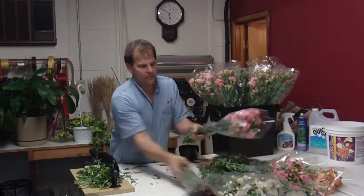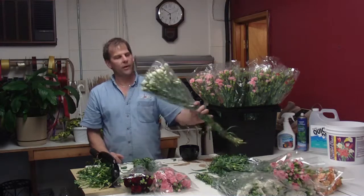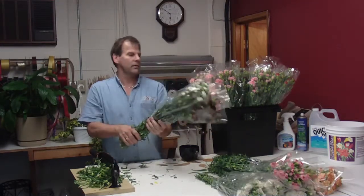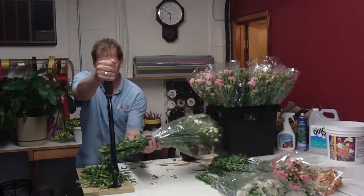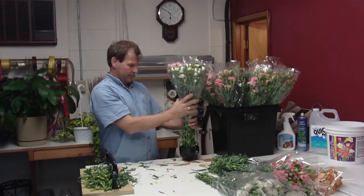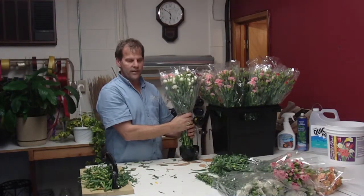I do like these a little bit better for being open. So if you're using them for an event that's coming up, the bunches are a little bigger, the heads are a little bit bigger, and you get a little bit more color from them immediately. I think they go a little bit further for your events.